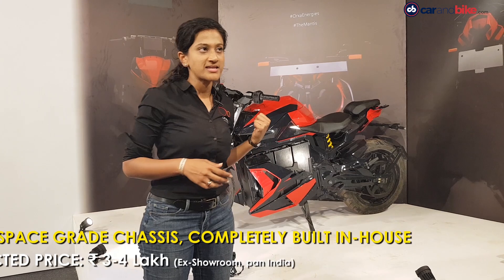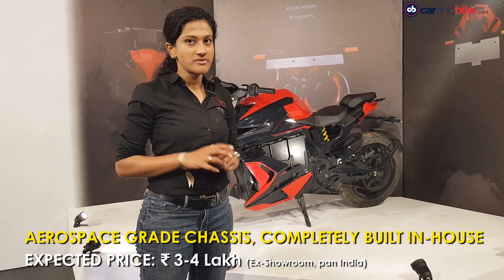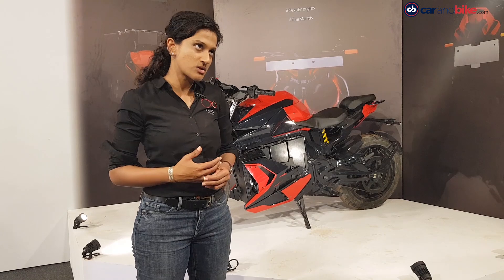The pricing we expect for the Mantis should be between 3 to 4 lakhs. This is a target price, and a final price will be announced closer to the commercial launch.